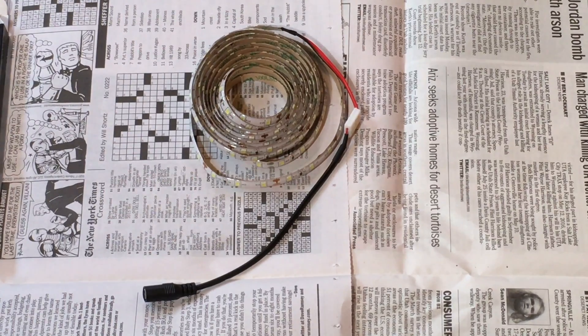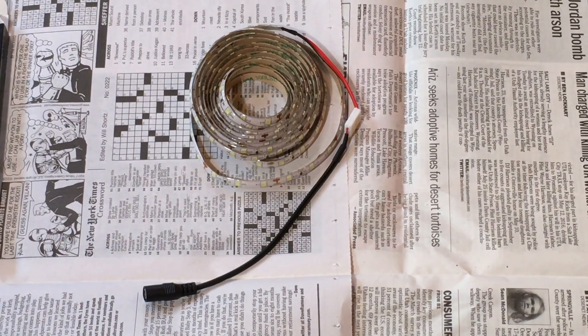One end of the light strip came pre-wired to an adapter that allowed it to be plugged into a power supply. In the kit that I purchased, there were also enough spare parts to allow me to attach one more piece of light strip to a power supply. It wasn't too difficult, but I did have to strip a couple of wires.